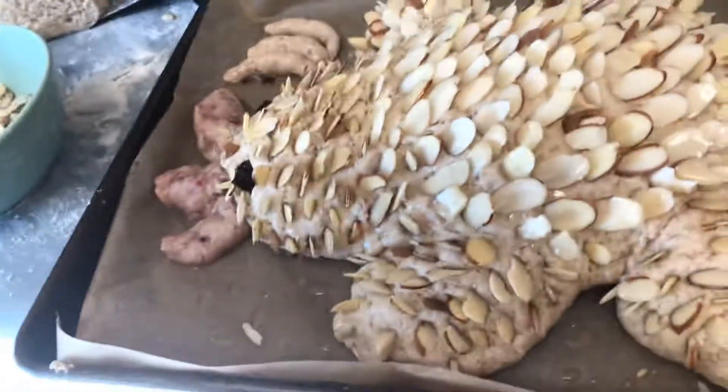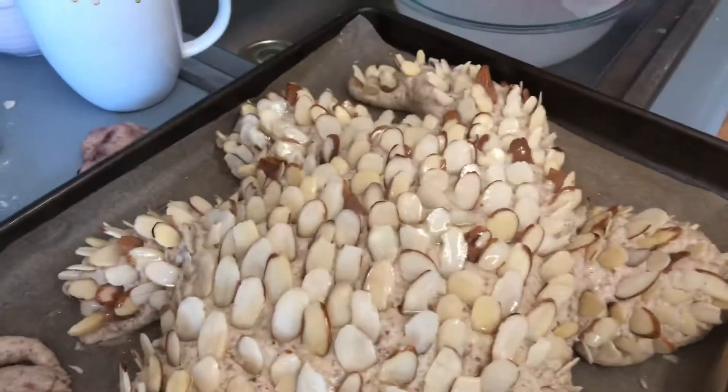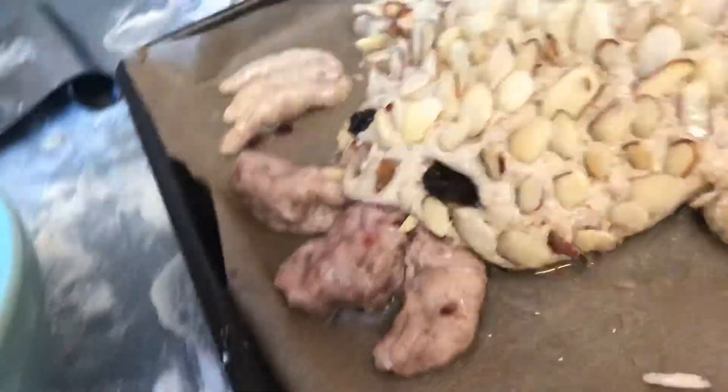Here is the completed dragon. I've added all the almond scales and he's got claws and eyes and some fire shooting out.